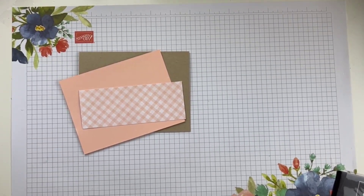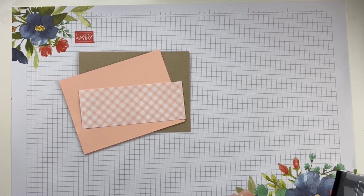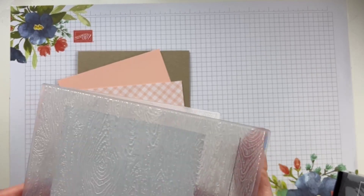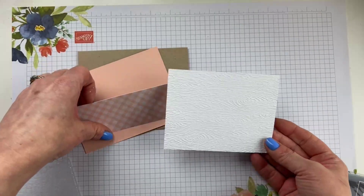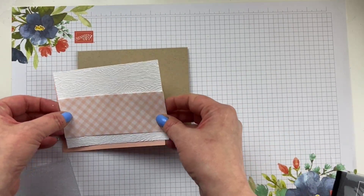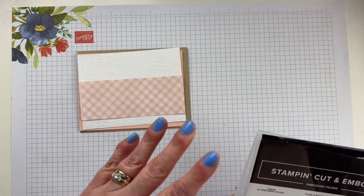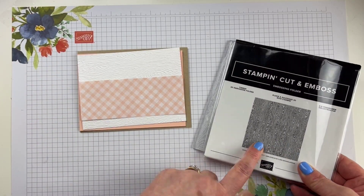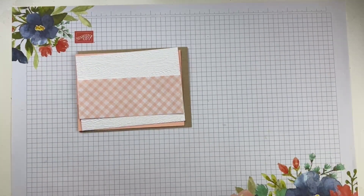Hold tight — I have everything ready to roll. And I'm back. I had that all set up today. So this is just going to add some really fun wood grain texture that kind of mixes with that gingham pattern. So far in our mashup, we've used the 3D embossing folder and the Tea Boutique DSP. We still have a couple more things to use.